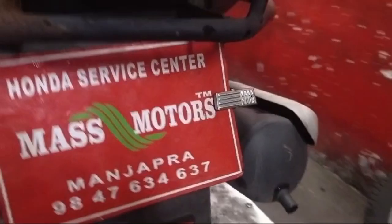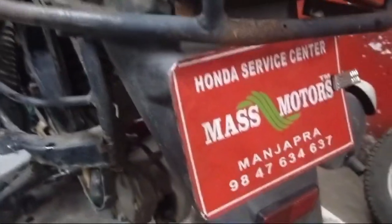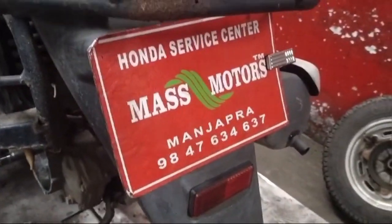This is Mass Motors. I am a hero and a flusher. We are working with the generator servicer.